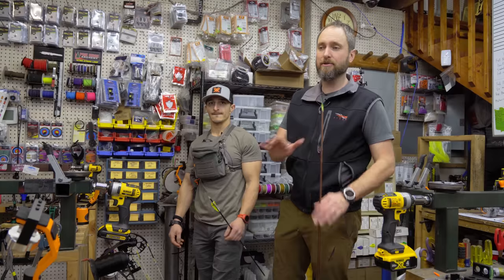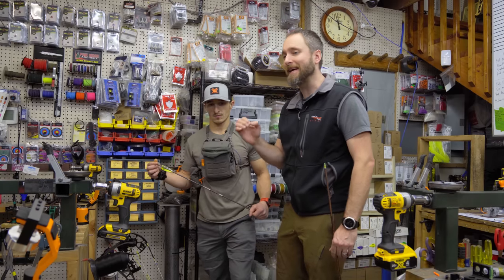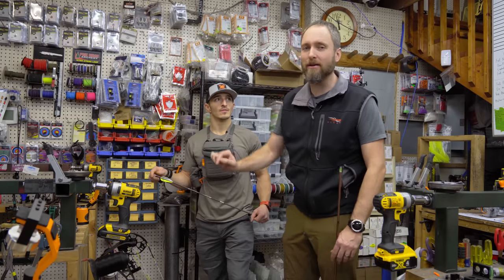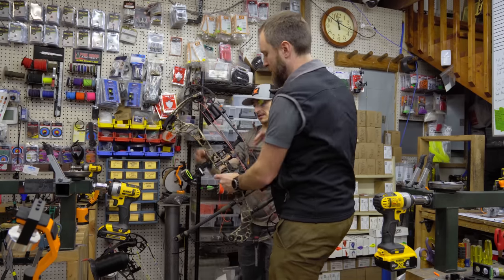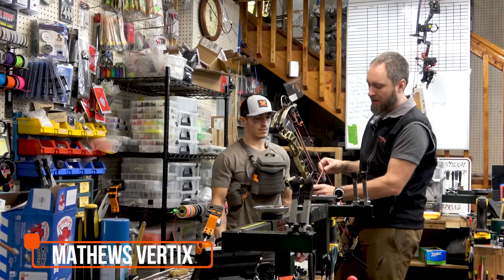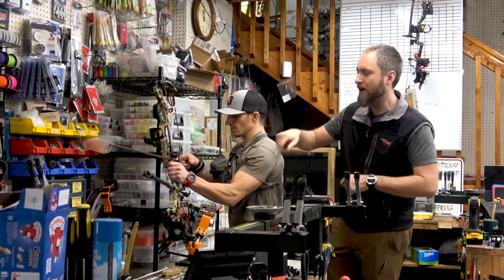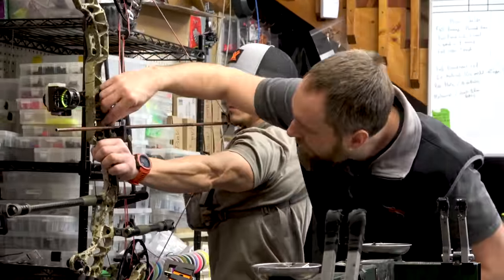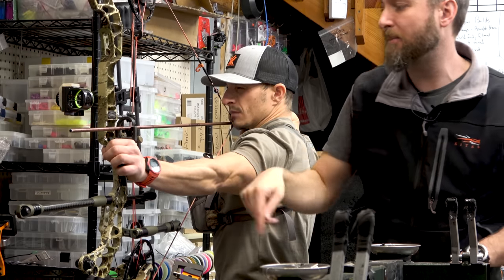Number one, most important thing is to ensure that the draw length is exactly the same. And that's not just, 'Hey, I'm a 28, I need 28.' Let's measure the exact draw length of each bow and compare it. We'll start with the Verdict — this is the baseline, the original fit. This is a measuring arrow, but you can take just an arrow shaft and put it in there and mark it with a pen. We're getting a uniform measurement off the bolt hole, because they'll be the same on every bow. Dan measures to the back of the bolt hole at 25 and a quarter.